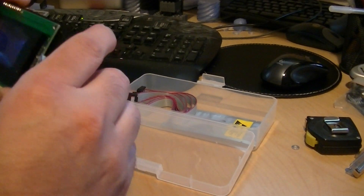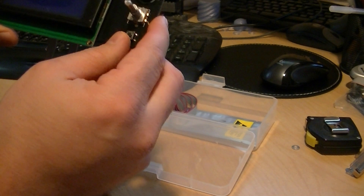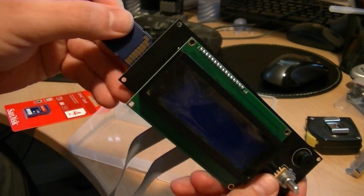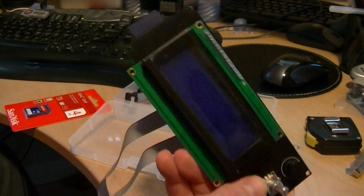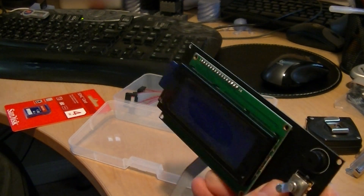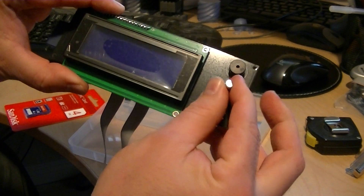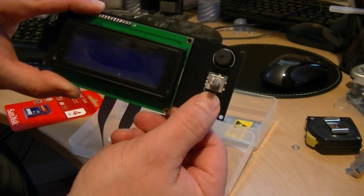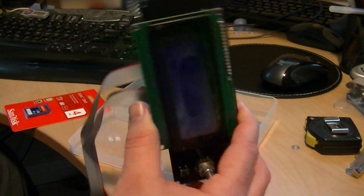Anyhow, all it is is an LCD. It lets you run your RepRap without a computer, so you can actually stick your SD card into the side with your files on it — your G-code — and it will actually run. You'll be able to use a turn-and-push button to select, with a little beeper up here and a reset button right here. So this will basically let you run your RepRap headless.